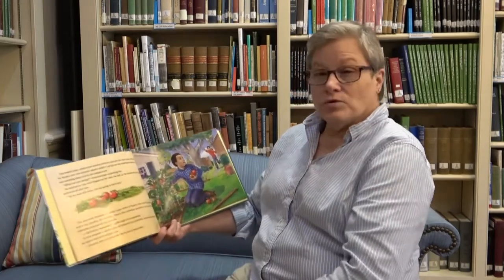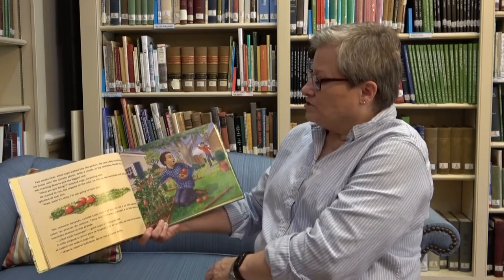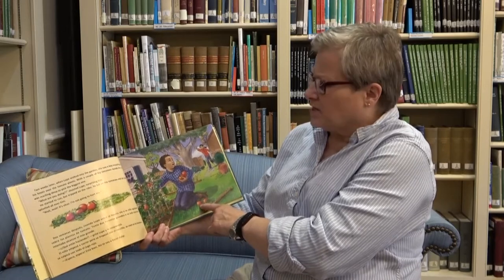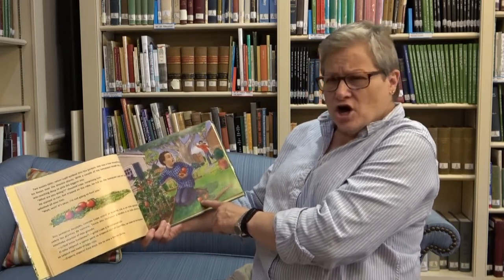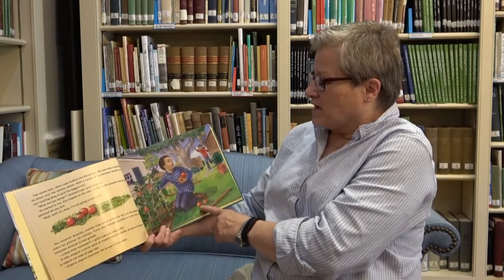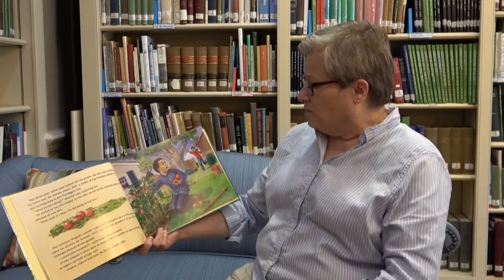Two weeks later, when Lupe walked into the garden, she saw a boy crouching on his knees over the tomato plants. With a couple of big tomatoes beside him, he was reaching deep to pick the biggest one. What are you doing? shouted Lupe, surprising him. He started to run, but he tripped on the rake. He fell on the tomatoes and red juice splashed all over him. Wait, wait, I'm not going to hurt you.